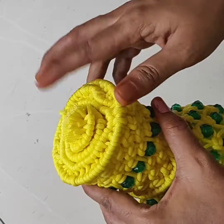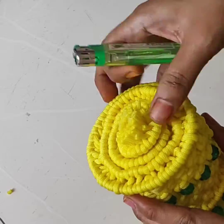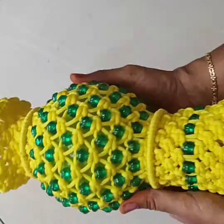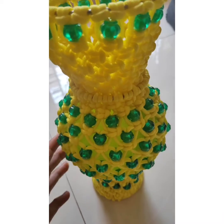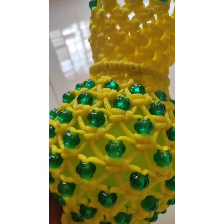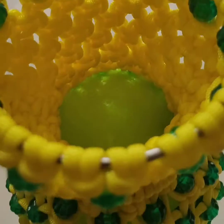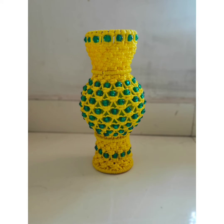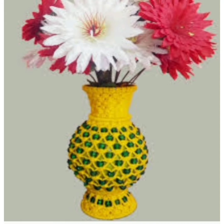Cut the remaining threads and seal them using a lighter. Now we have the base of the design — the full structure is over. Inside the bowl, put a hole and add flowers. Then we finally got the flower vase. Just put the hole and insert the flower. Thanks for watching.